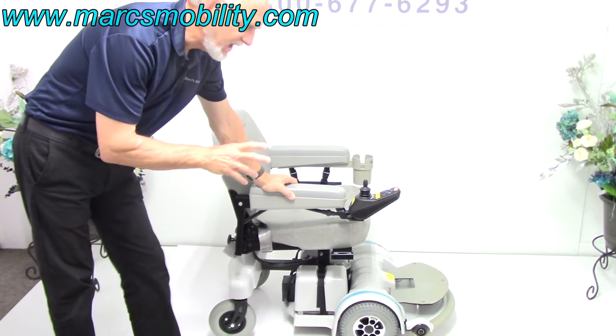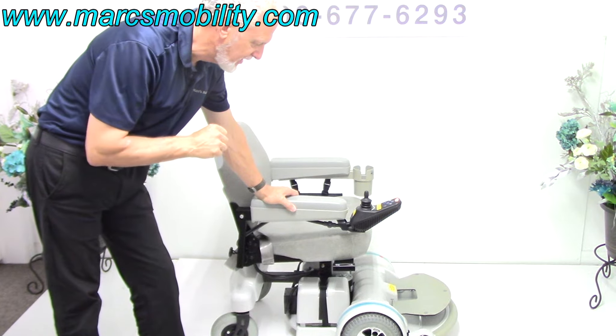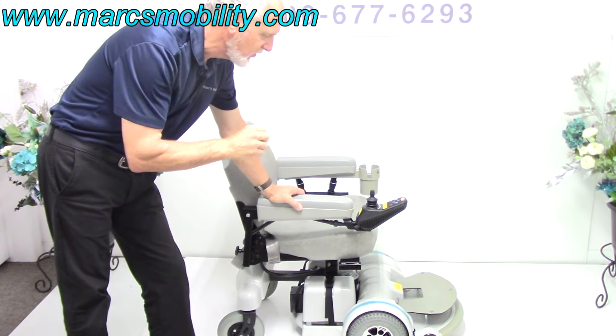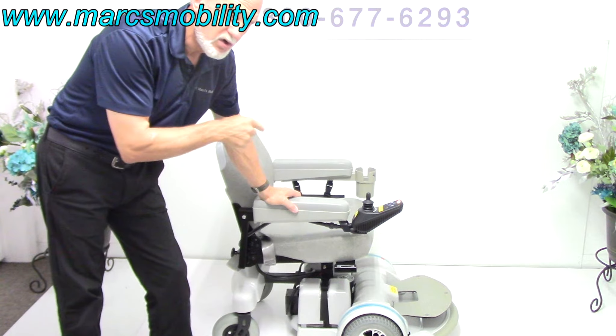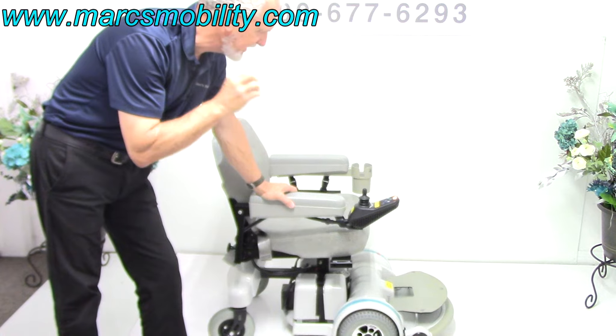This is a Hover-Round MPV-5 with the 5-inch seat lift. Very, very hard to find an MPV-5 with the seat lift in new condition like this one. This chair has less than 5 miles on it — it's practically brand new.